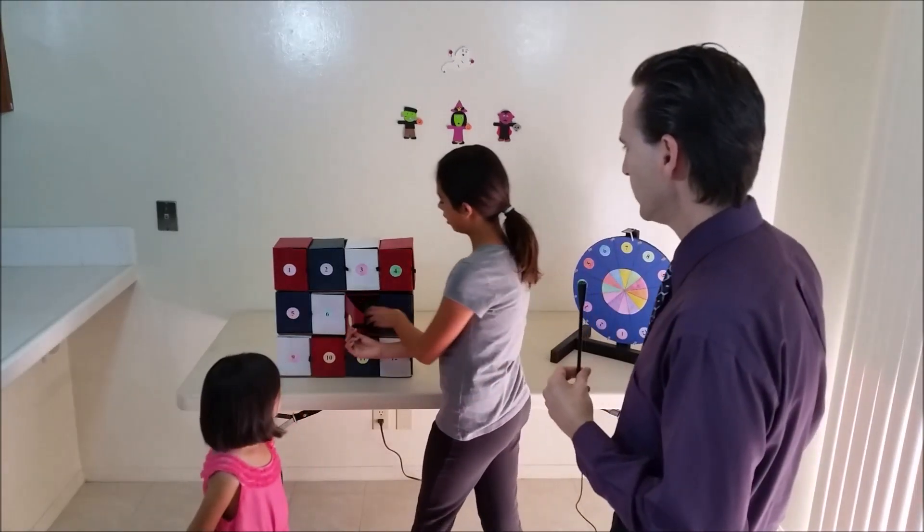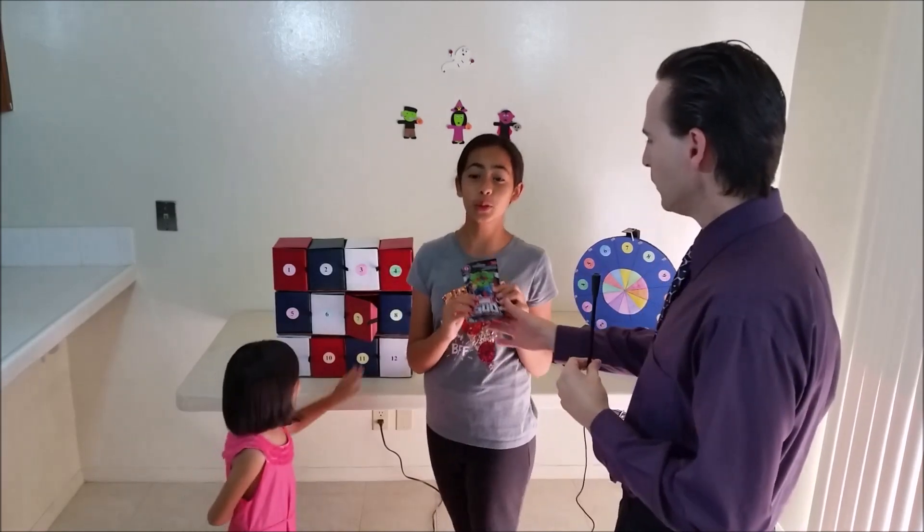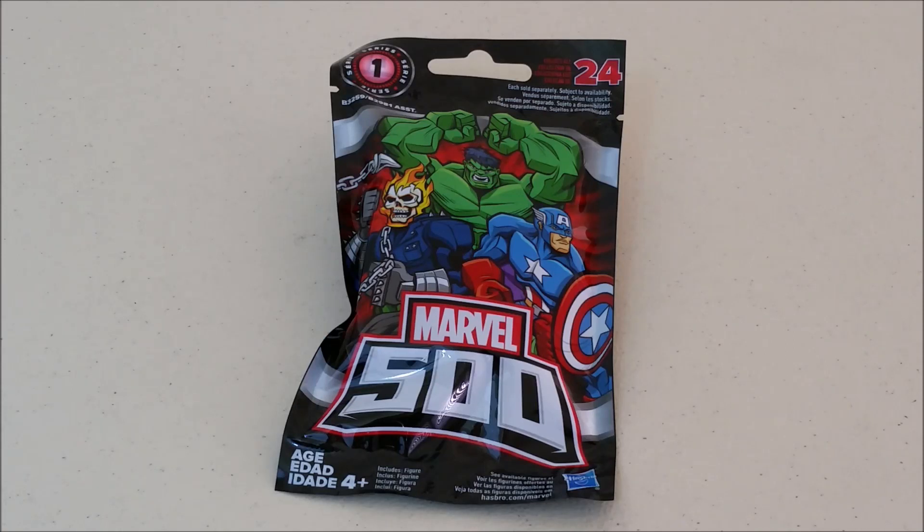It's a Marvel 500 blind pack. Looks like Isabella has found a Marvel 500 blind bag — it's series 1 with 24 figures to collect. There's one figure in each blind package. This is from Hasbro and it's intended for ages 4 and up.